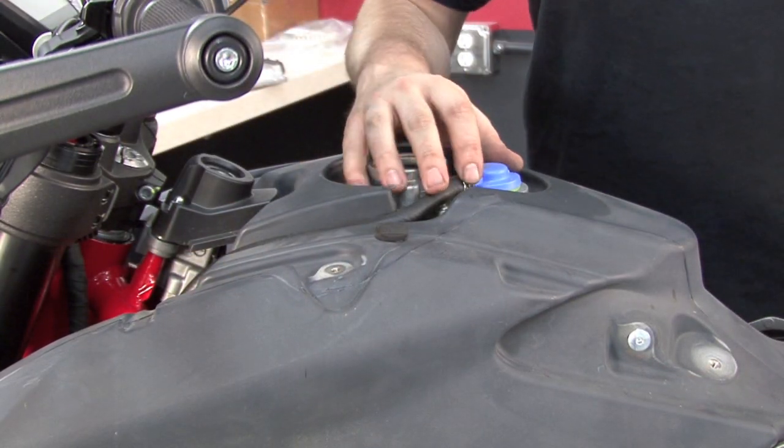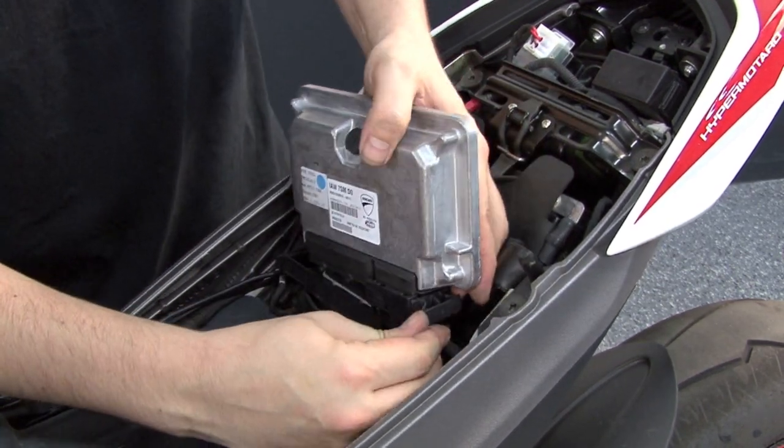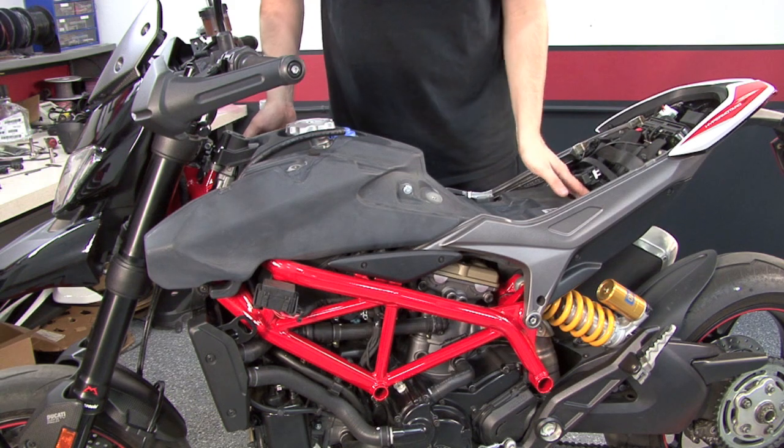Next, I'll loosen the vent line from the top of the fuel tank. Next, we'll remove the ECU. And now we should be able to lift the fuel tank out of place.